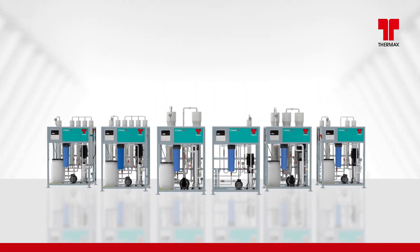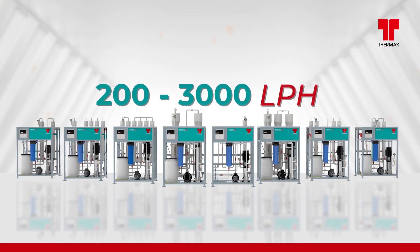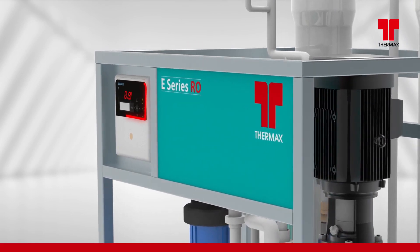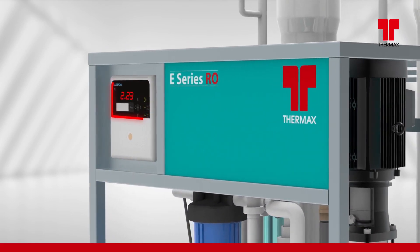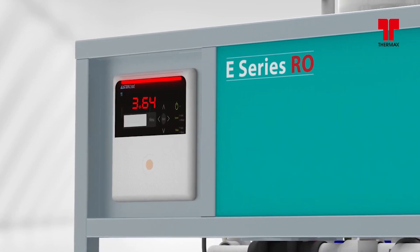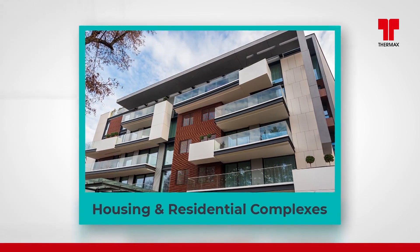Thermax E-Series RO is offered in various capacities from 200 to 3000 LPH. The RO operation is semi-automatic with a microprocessor-based, aesthetically appealing panel with all digital readings instead of analog.